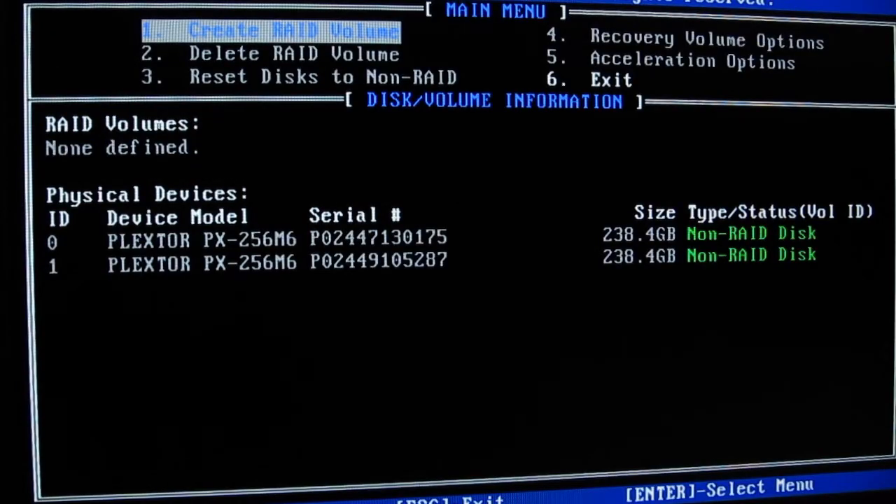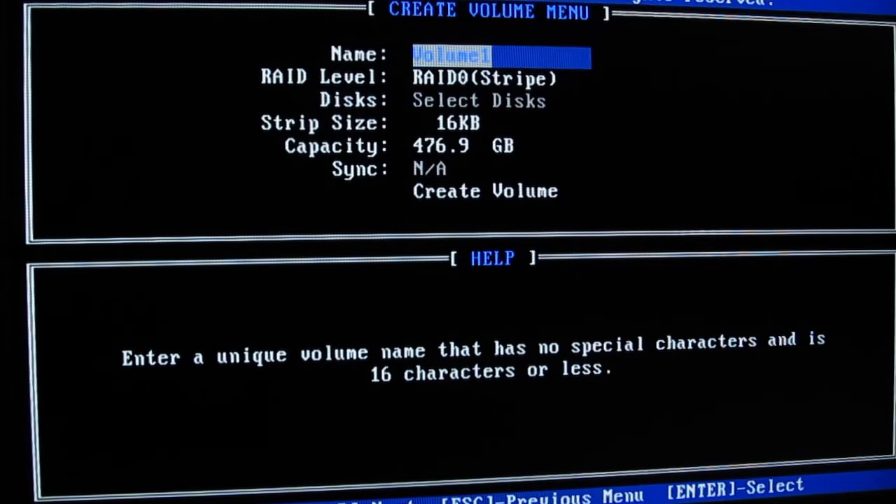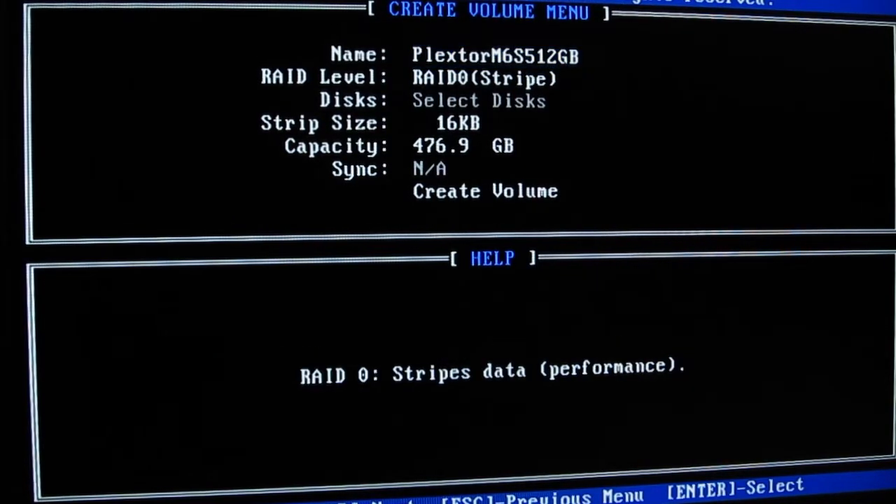Here you will enter a menu and get a list of a few basic actions and disk information below it. Just choose the first one: Create RAID Volume. After that, practically the only thing you have to do is name the array if you want to, like we did, and you can leave the rest as it is. By pressing Tab, go to Create Volume and that's it.